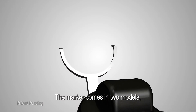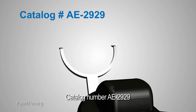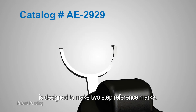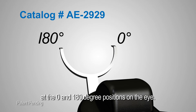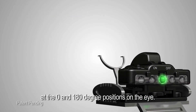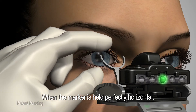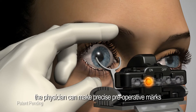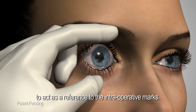The marker comes in two models: one for reference marking and the other for one-step toric marking. Catalog number AE2929 is designed to make two-step reference marks at the 0 and 180 degree positions on the eye. When the marker is held perfectly horizontal, the physician can make precise preoperative marks to act as a reference for intraoperative marking.